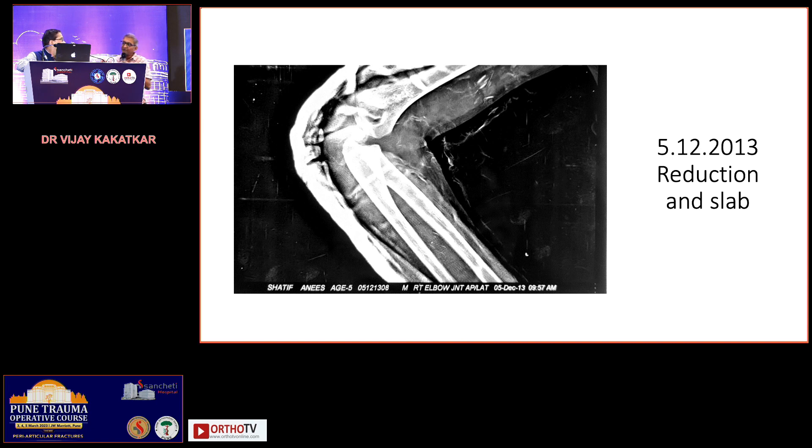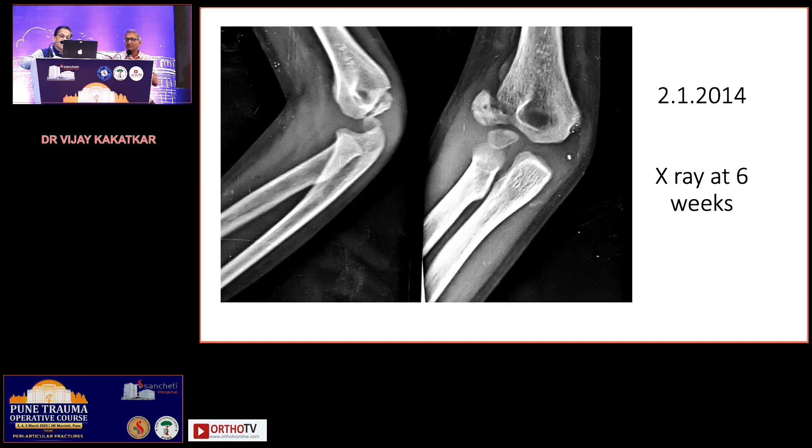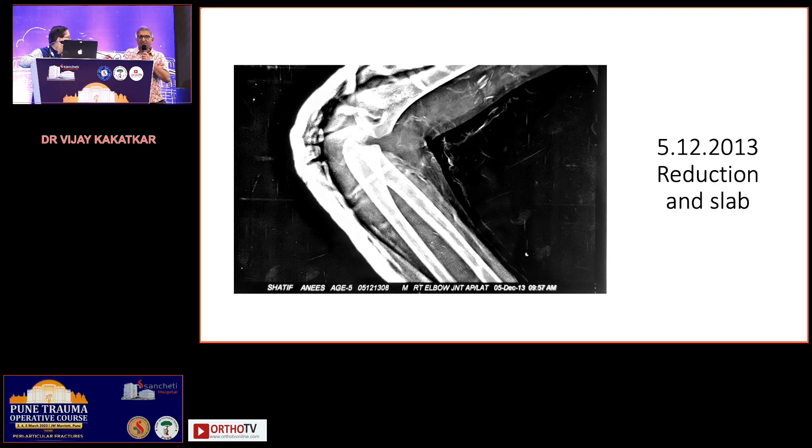This could be an associated lateral condyle fracture or a physeal separation — two possibilities. The basic problem I want to highlight is that neither the first nor the second x-ray was taken in proper AP and lateral views. Children are often in so much pain and so uncooperative that proper x-rays are difficult, but every effort should be made. Also, when you do a reduction, image intensifier (C-arm) should be available; possibly this was done in a peripheral setup where C-arm was not available.